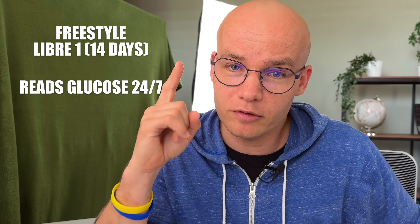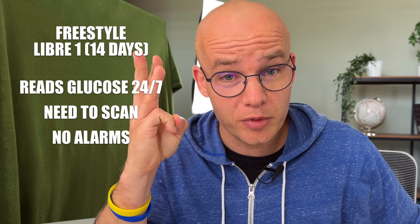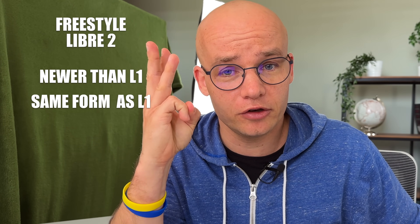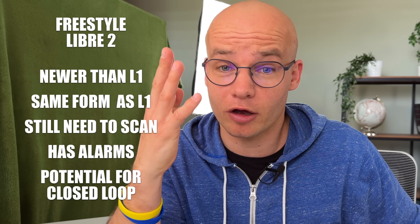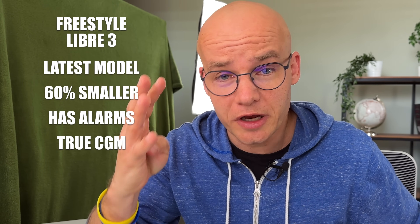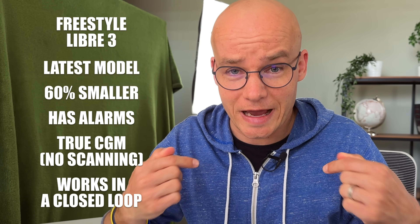So let's see. Freestyle Libre 1 reads glucose 24/7, requires scanning every 8 hours, won't bother me with alarms, is available almost everywhere, and is easier to hack. Freestyle Libre 2 is newer, looks exactly like Libre 1, still needs to be scanned, but it has alarms and it might work in a closed loop. Freestyle Libre 3 is the latest model — it's smaller, has alarms, constantly sends glucose readings to my reader or phone, my insurance covers it, and it works in a closed loop. For me it's clear: I'll take the 3.